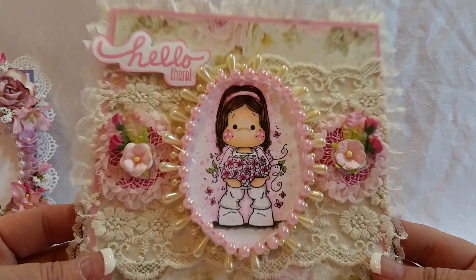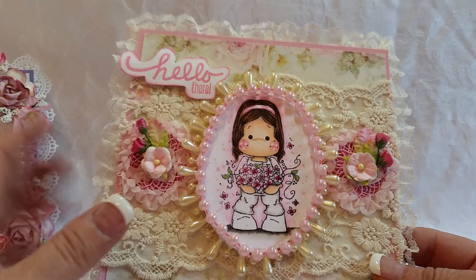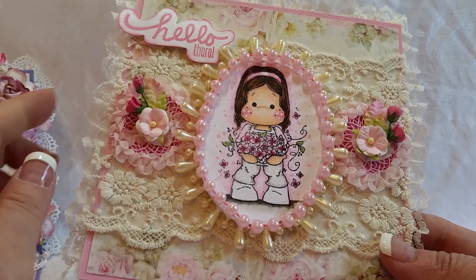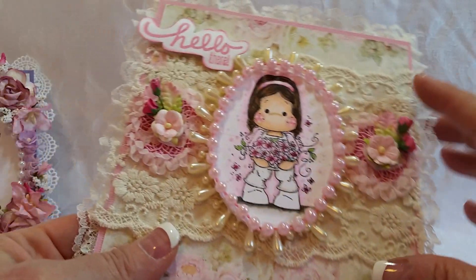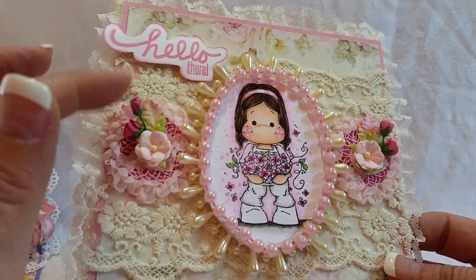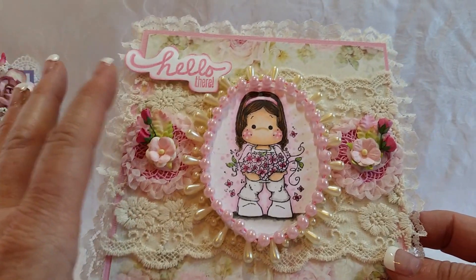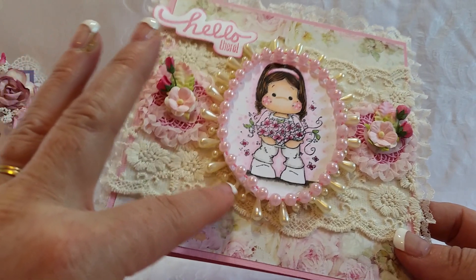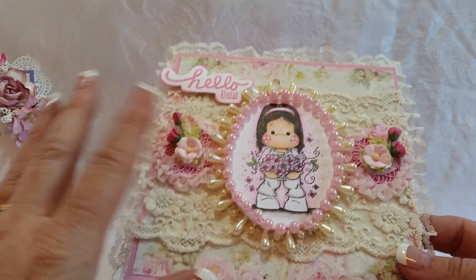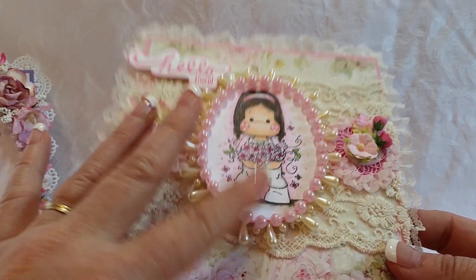Then I have this card. This is a brand new Tilda. I colored her up with really dark brown hair — super cute. And I did just a little Copic marker background there on her. I added some large lace that I had in my stash, and two pieces of rosettes — real pretty rosettes. And then just a couple of little flowers and leaves. The paper was so beautiful it didn't need all that much embellishing. I used this outer cream colored — some kind of pearls. And then I bordered my actual image in this pretty pink pearl trim.